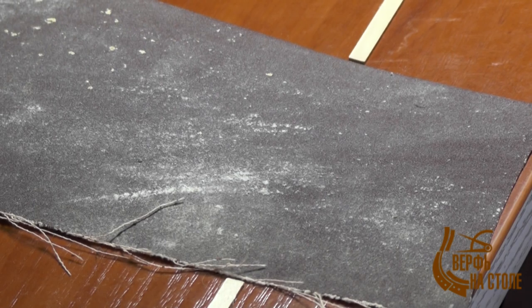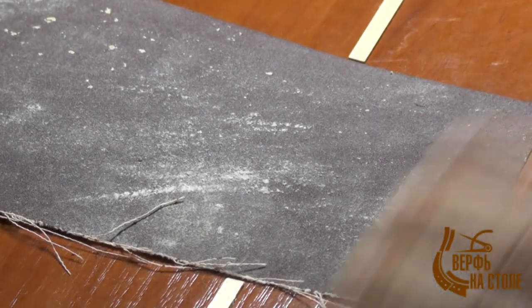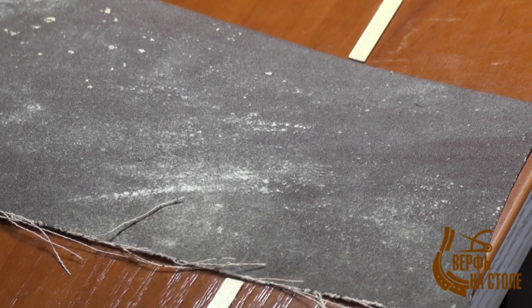Зернистость мы обсудили. Лучше покупать шкурку в листах, нежели на строительном рынке от рулона отрывать. Почему? Потому что рулон всегда — очень много неоднородностей даже при одном и том же номере: могут попасться вкрапления очень грубых песчинок, и этой шкуркой можно испортить деталь. Если у вас шкурка не очень ровная, её можно немножко подержать под прессом и зажать между книгами, или придумать другой способ её расправить.